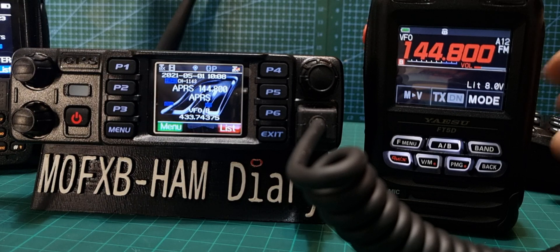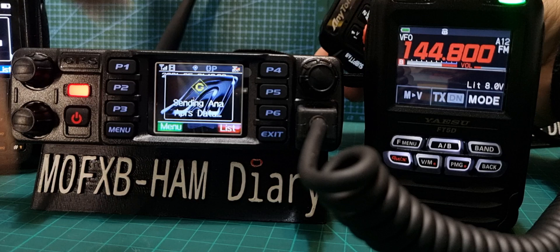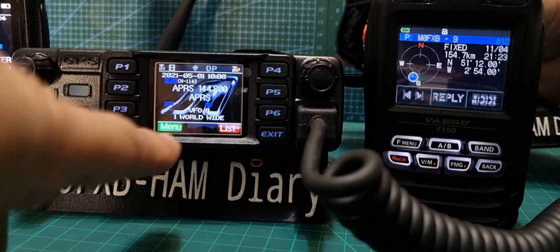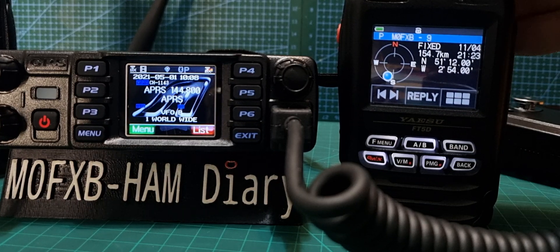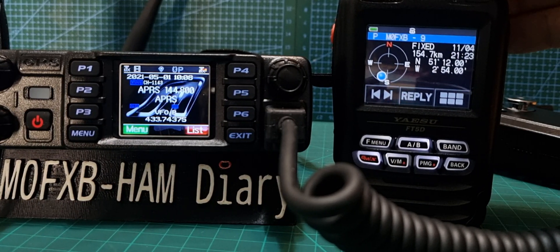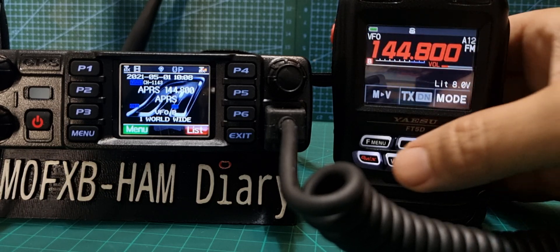Let's see if we can TX — we just push the PTT. It says 'Sending Analog' — there you go! How good is that! And you can see M0FXP9 now.